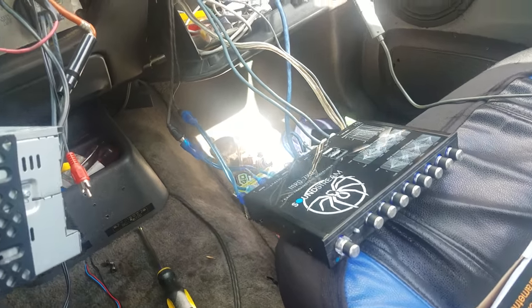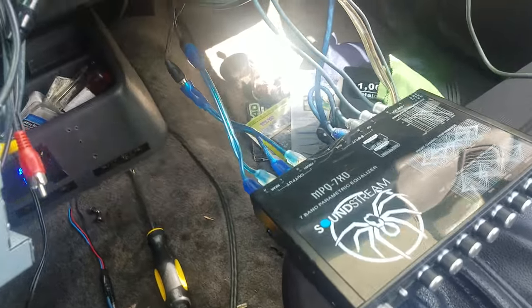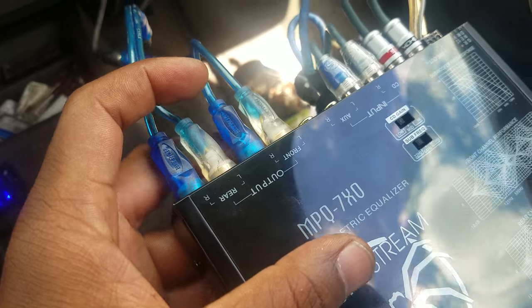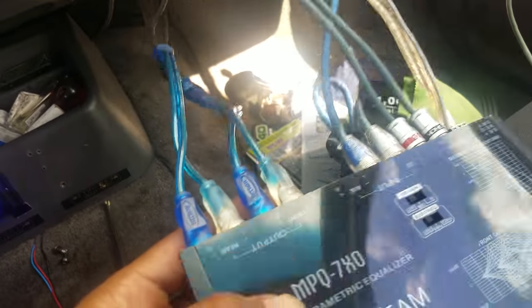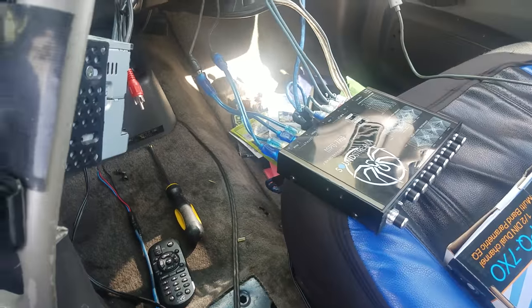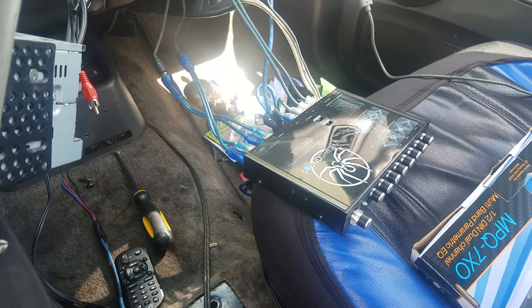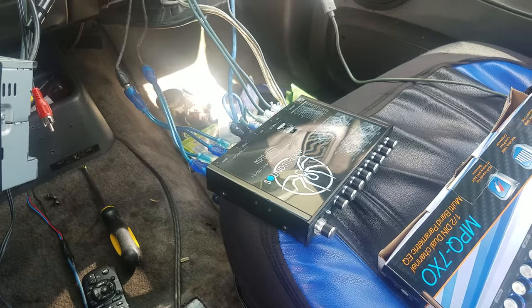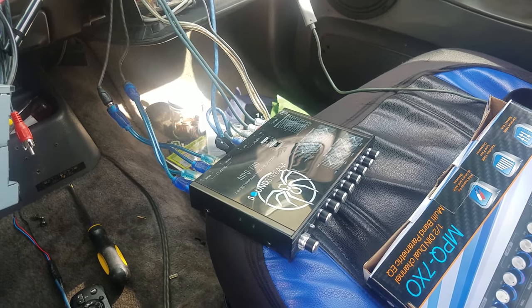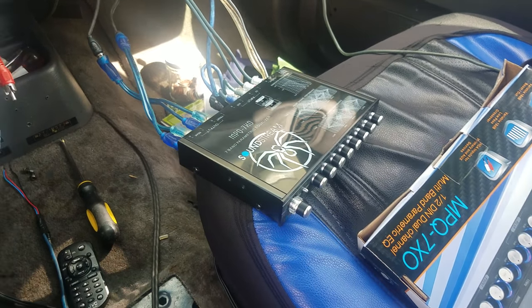It's pretty straightforward — front and rear, mids and highs. You can put it any way you want. You can have your front doors on the front and your rear doors on the rear. Me, I just have my tweeters on my front and my door speakers on my rear, for the simple fact that not everybody can stand the tweeter sound, so I want to be able to tune it out when needed. That's why I did it this way.